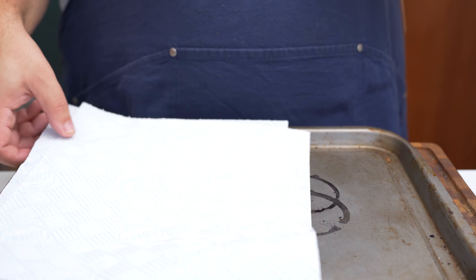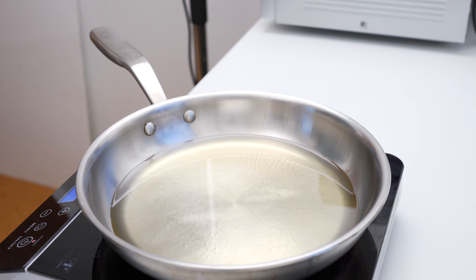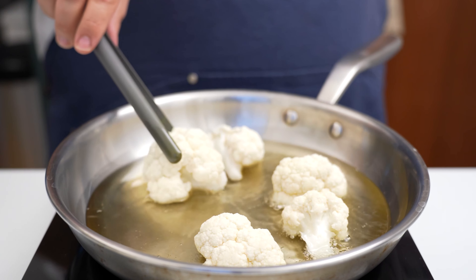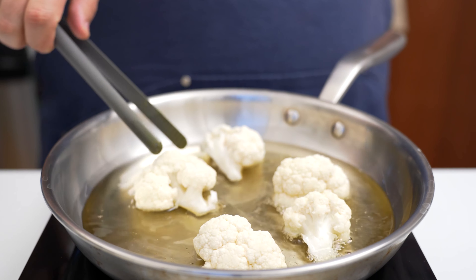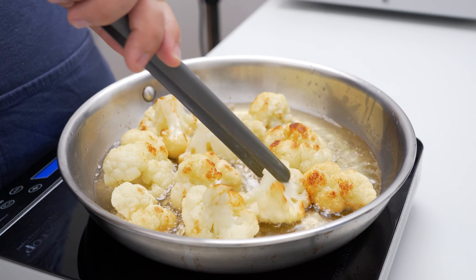After washing and drying the florets, we'll fry the cauliflower to pre-cook them a little. Take an oven tray and line it with some kitchen towels, then fill a pan with 1 cm of vegetable oil and turn the heat to high. Once the oil has heated, add in the cauliflower in batches, taking care not to overcrowd the pan.